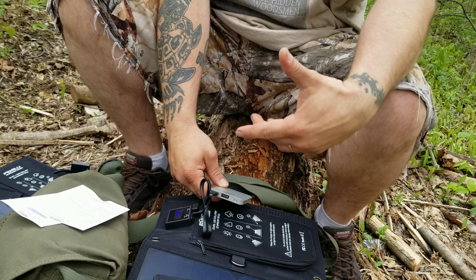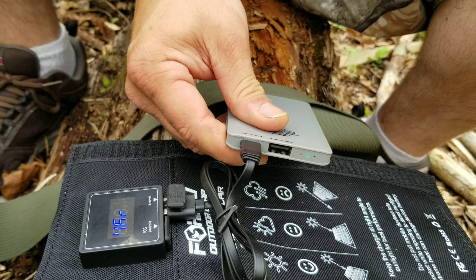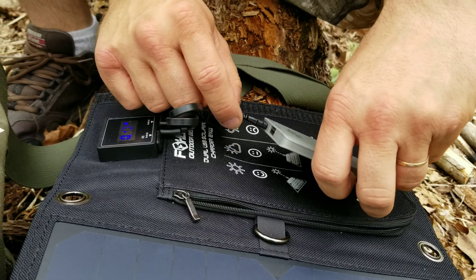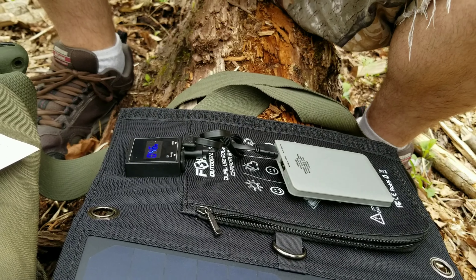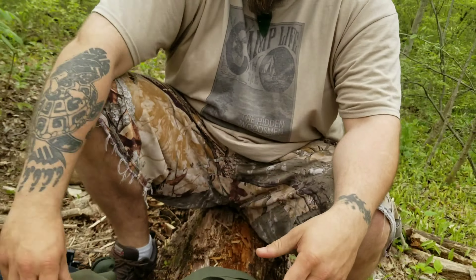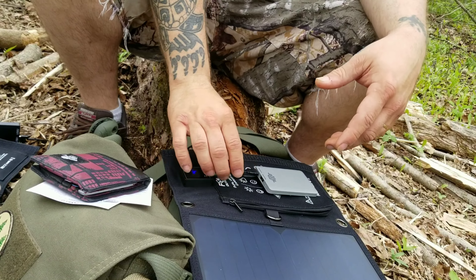So now this battery is charging off the solar panel. The red light is on, indicating it is charging. For an extended time out in the woods, you can be charging your battery packs and your phones simultaneously. Both panels have dual USB, so you could be charging two things at once, though you're going to decrease the amount of time it takes to get a full charge.